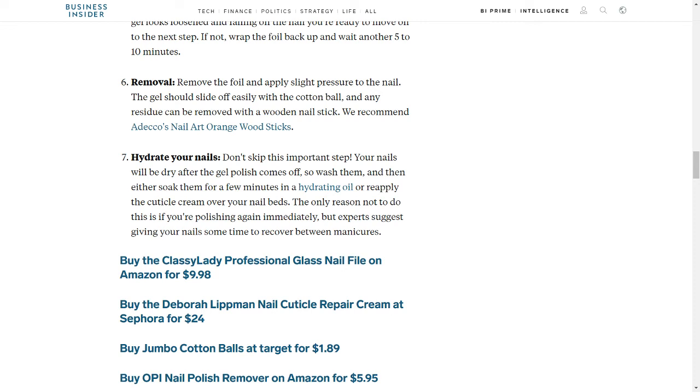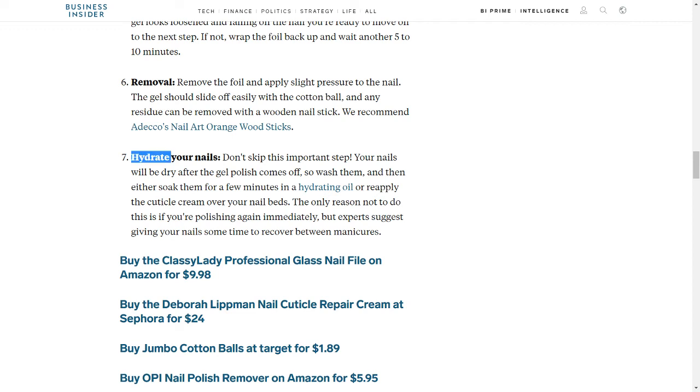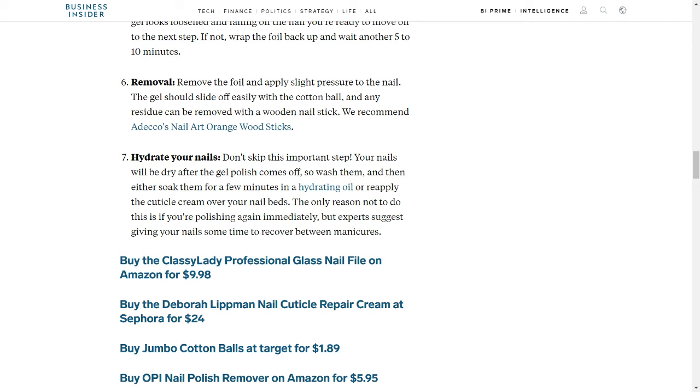We recommend Adeco's Nail Art Orange Wood Sticks. Step 7: Hydrate Your Nails — don't skip this important step. Your nails will be dry after the gel polish comes off, so wash them and then either soak them for a few minutes in a hydrating oil or reapply the cuticle cream over your nail beds. The only reason not to do this is if you're polishing again immediately, but experts suggest giving your nails some time to recover between manicures.